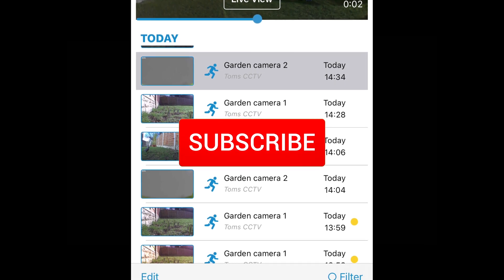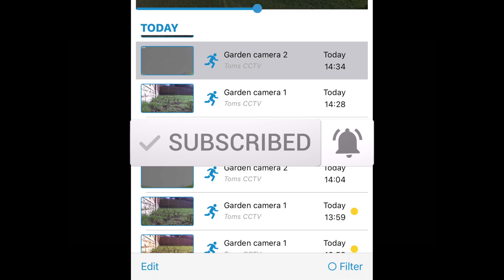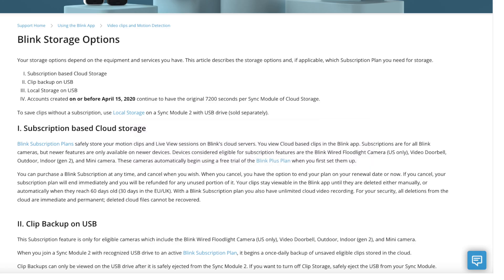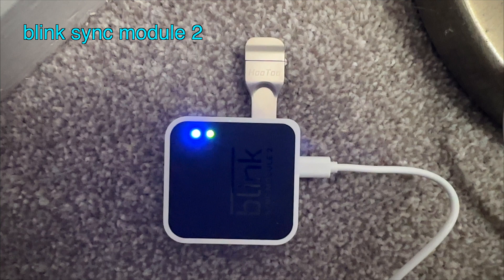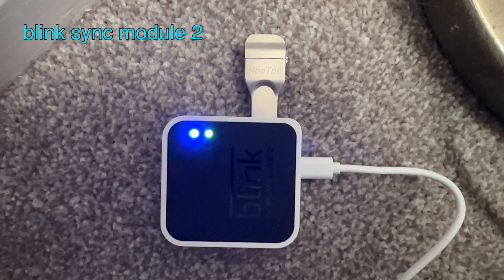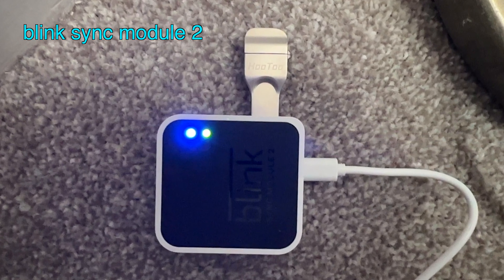There may be a version 5 of this gadget coming soon. There are two storage options for your Blink security footage: the cloud service via Amazon, which has a free trial that I've been on for about a month, and local storage via a USB device. You can see here I've got my USB dongle plugged into the sync module.